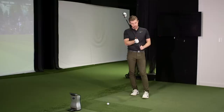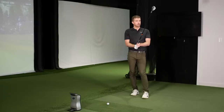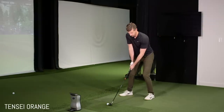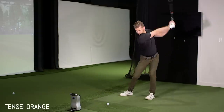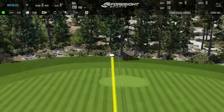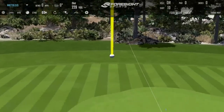So the Orange should, in theory — the balance point is slightly higher, and it's fractionally lower in torque. Just the materials used would kind of lead you to this one feeling probably a little bit stiffer.